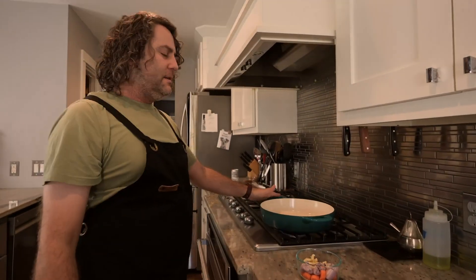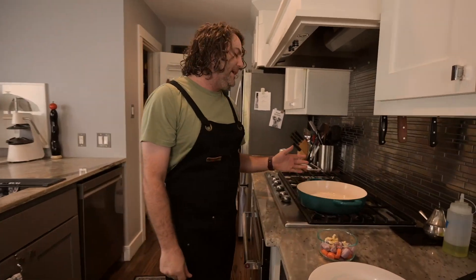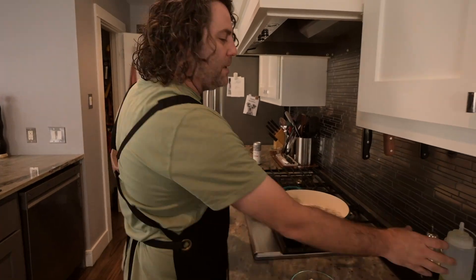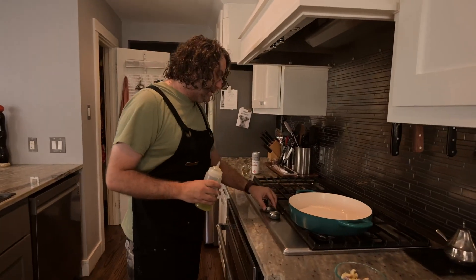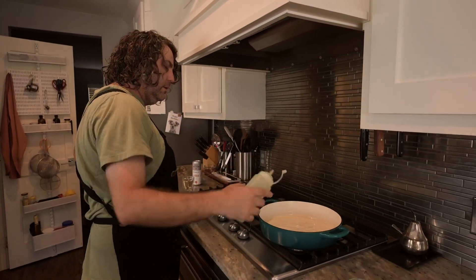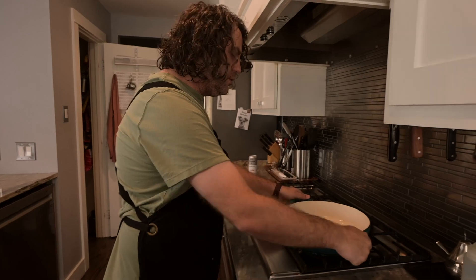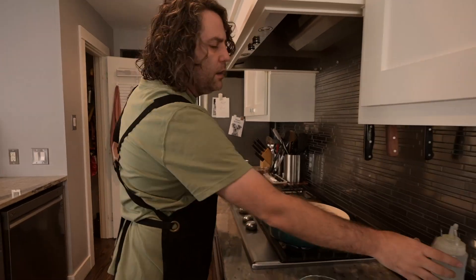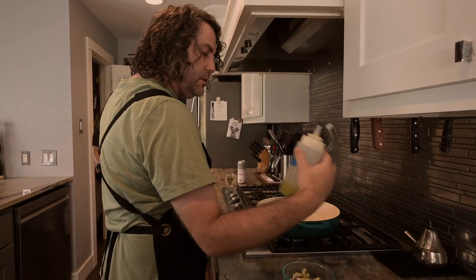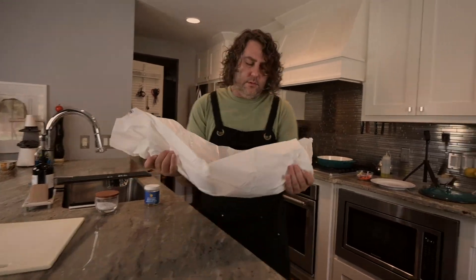If you have something like this, feel free to use it. If you don't, use a Dutch oven — that's what I usually use, but my mom bought me this so I'll use it. We'll turn this on medium, get some oil in, and let this get hot and drop our chicken in. I'm out of olive oil so it's going to be grapeseed. Then we'll take our chicken — don't just drop it in.